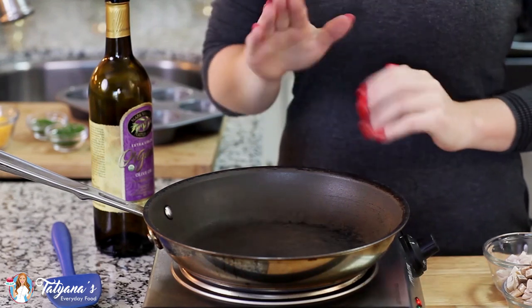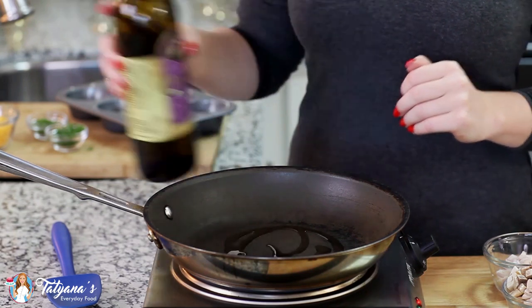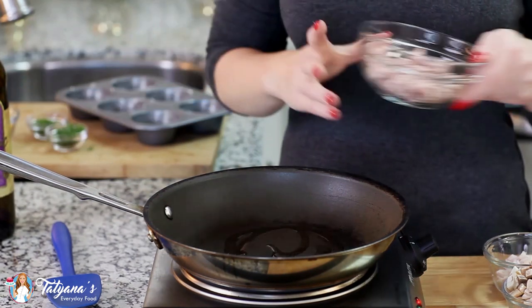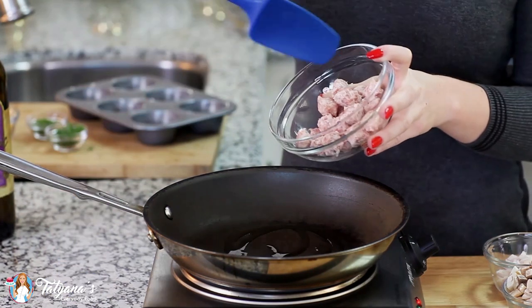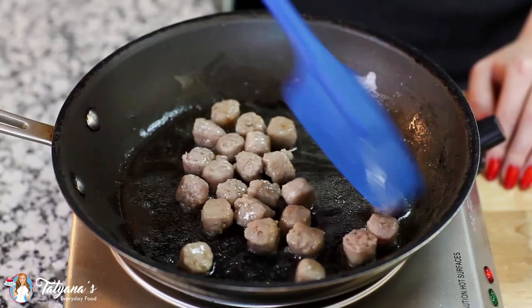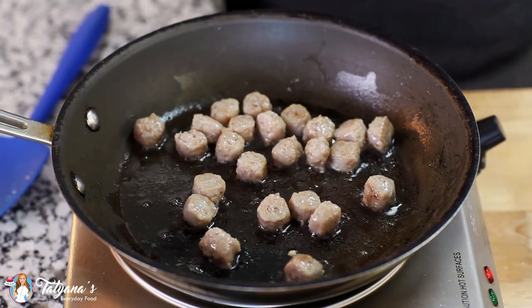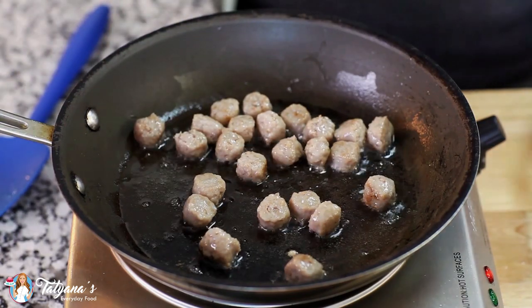I'm going to start things off with my filling. I've preheated a medium-sized frying pan. I'm going to add in a little bit of olive oil and then I've chopped up some breakfast sausage into smaller pieces. I'm going to drop those into the pan and brown them all over, and now I'm ready to add the rest of my filling ingredients.